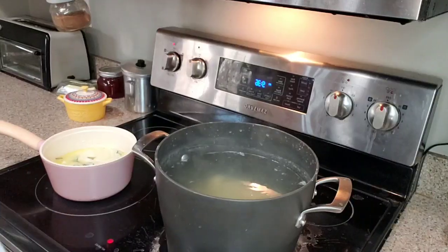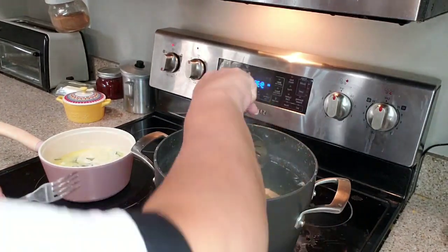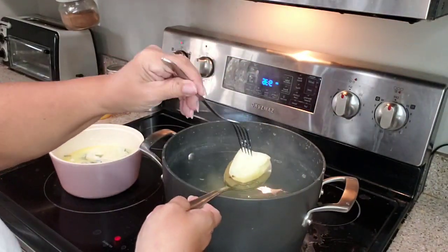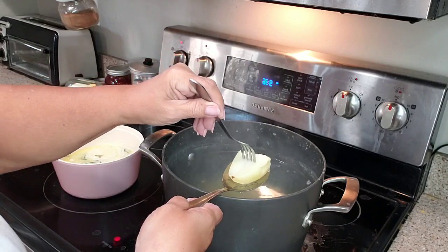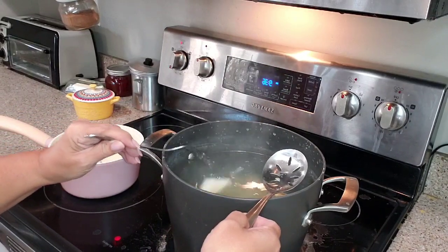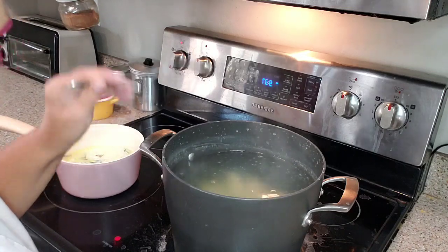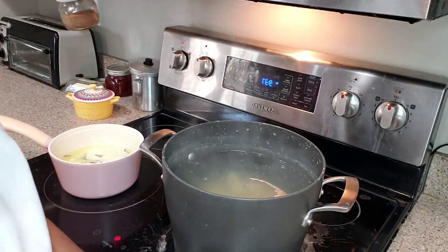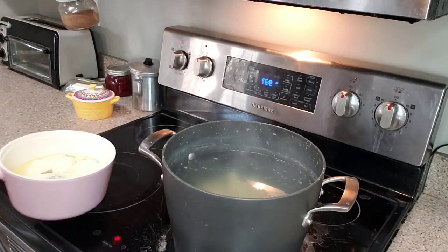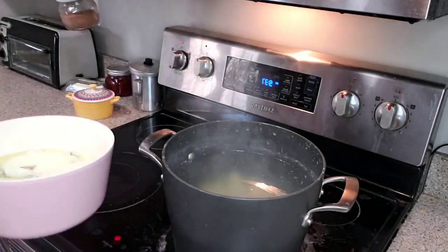We're almost ready. Let's check for doneness — you're going to try to get the biggest piece of potato, but don't go breaking them up just to find the biggest one. I'll stick my fork in — it's going in really easily, I can feel it sliding off. Yep, that's really good. I'm going to let it sit here for just a minute or two. Fire is off. We're ready to play and this is just beautiful.